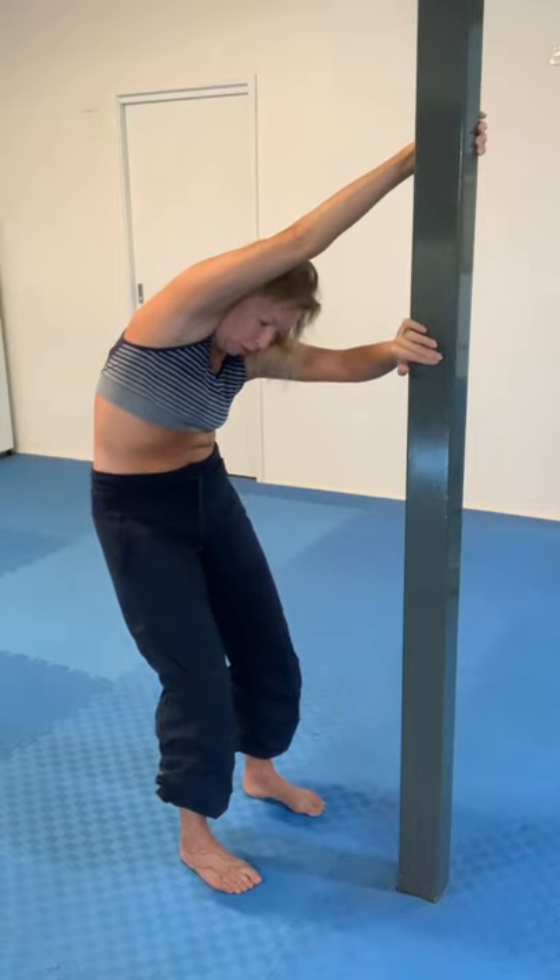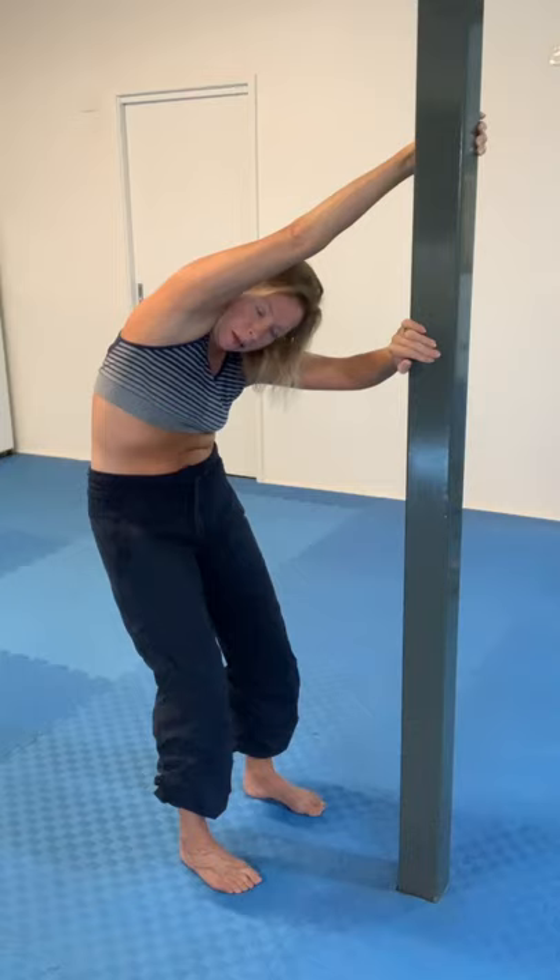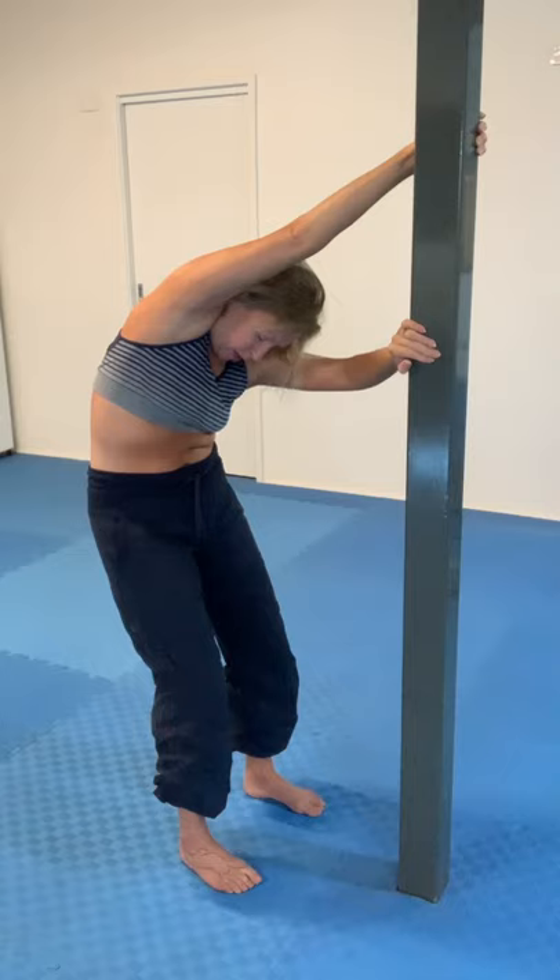Push more with the bottom hand — the left one — pull more with the bottom hand, all the while breathing deeply into the back of the body. Big deep breaths.